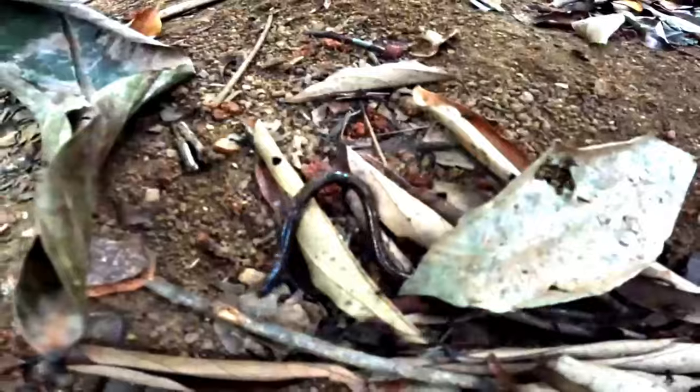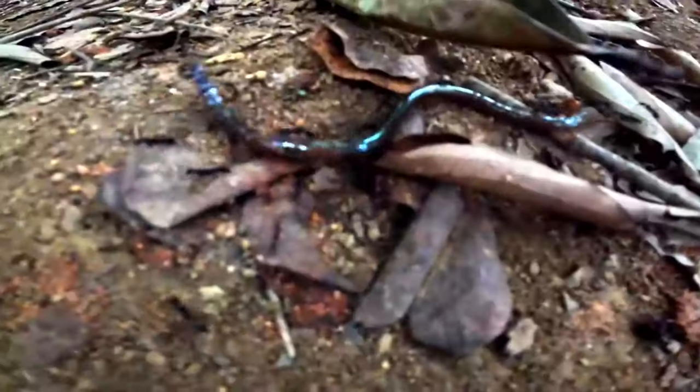Drama on the forest floor — we have a mighty earthworm being devoured by ants. The battle of the century!